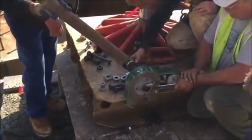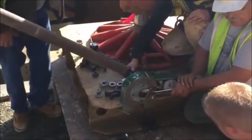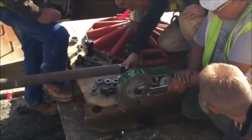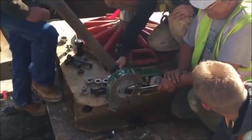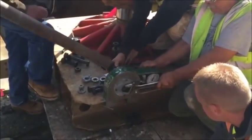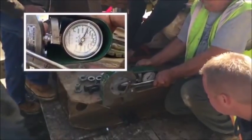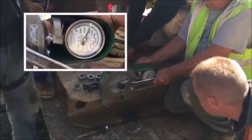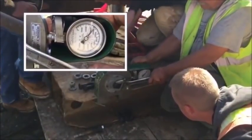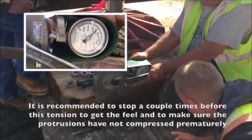Tensioning of the bolt should be performed slowly, with a manual wrench. A second wrench is required to keep the bolt from rotating. A handle extension is acceptable. Use of an impact wrench for this test is not allowed as it could damage the Skidmore. Slowly increase the tension to the minimum required tension for the bolt diameter plus 5%, as discussed previously. Do not exceed this tension. Here we have stopped at 41,000 pounds.